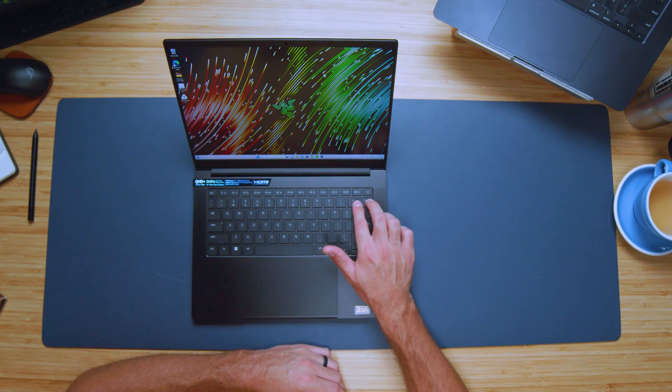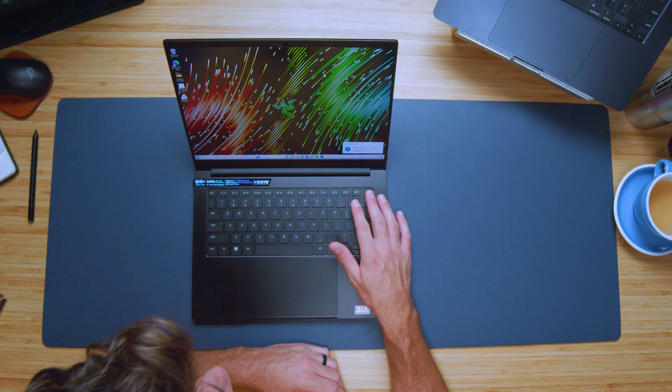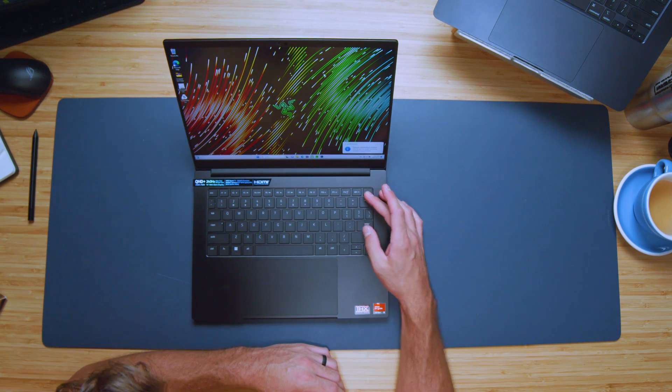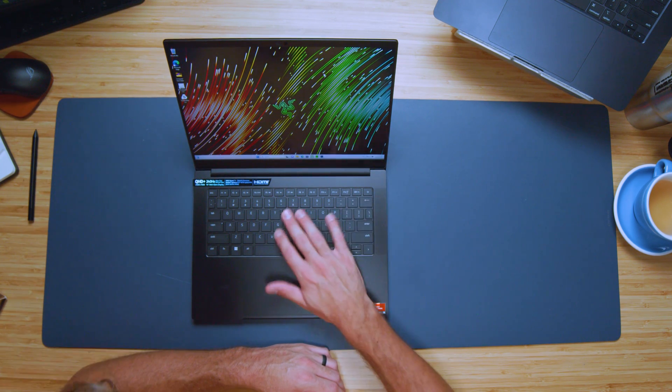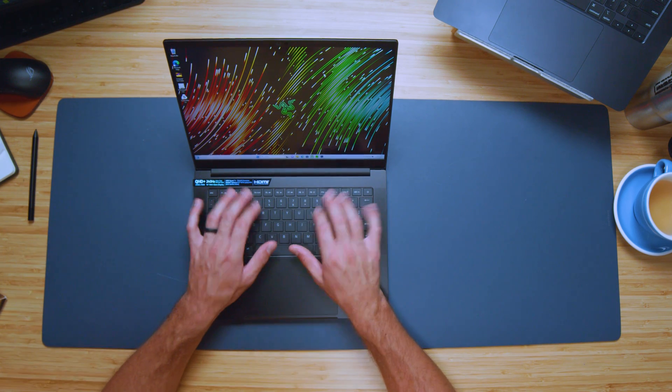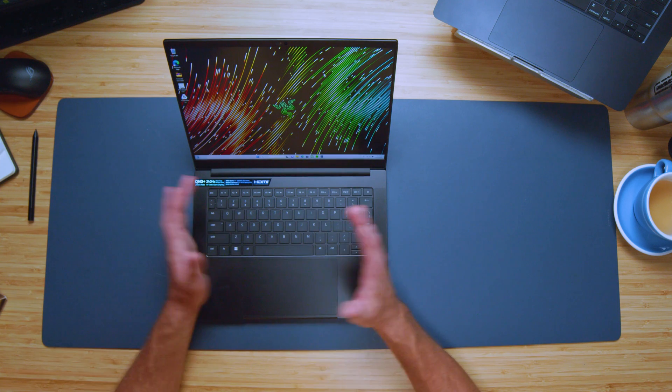The one odd downside to the keyboard is this weird small backspace key. Normally it's almost the same size as the enter or shift key, but these keys have been made quite a bit smaller. So I tend to accidentally hit the plus key sometimes when typing — it took a little getting used to, reaching all the way over to grab that backspace key. Just a little quirk I wanted to point out.